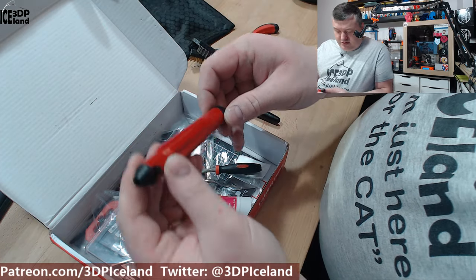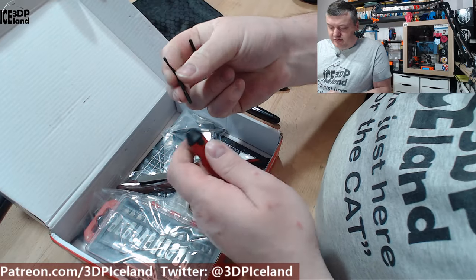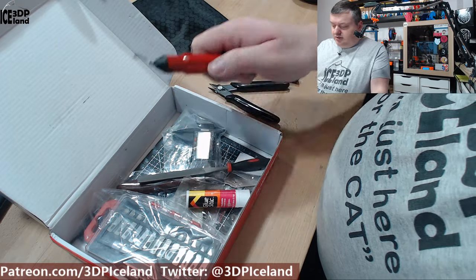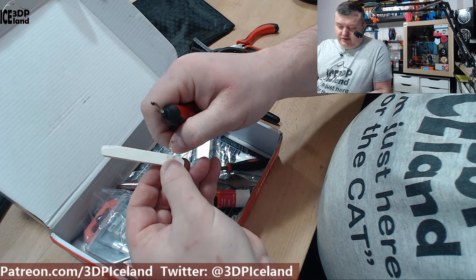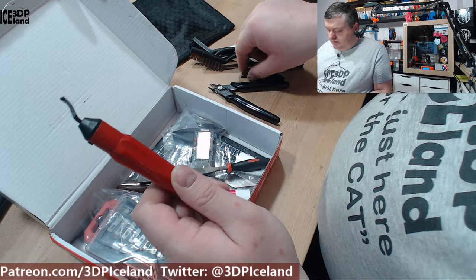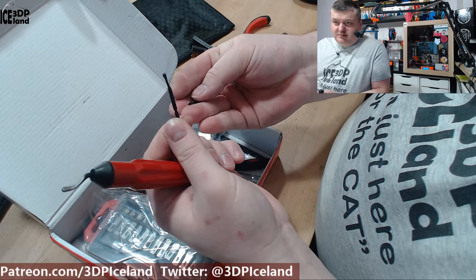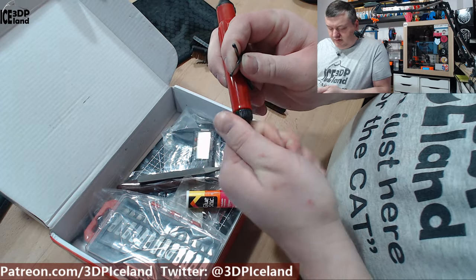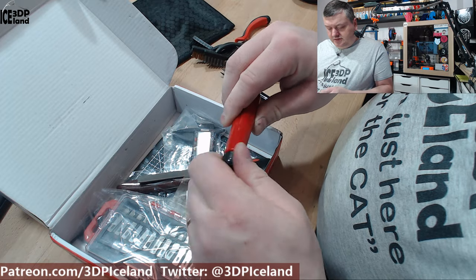This is a very handy tool — it's a deburring tool. You get at least three tools with it. You can use this to cut edges, like if you have an elephant foot on a print you just slide this over to get rid of that, and also for adjusting corners. It's one of the most useful tools I have. You get some spare blades with it, and I think you can store them in here.